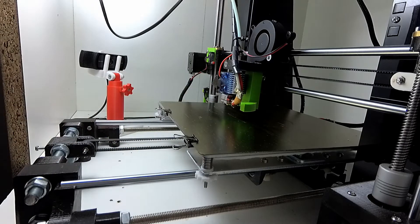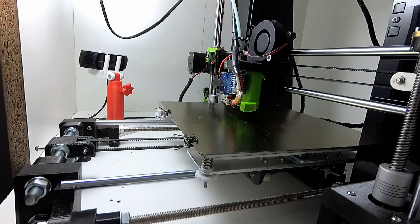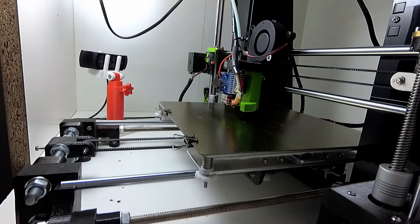Hi, welcome to another episode of upgrading my 3D printer. This time I will mount the end stops, do some cable management and finally some test prints.